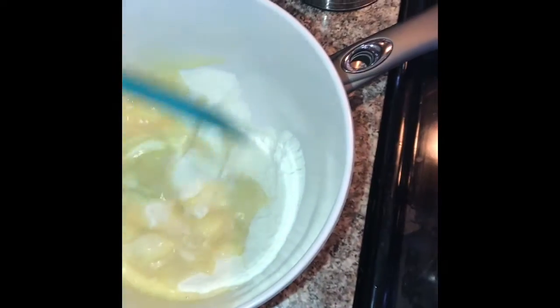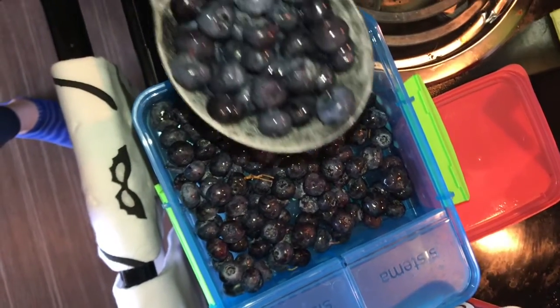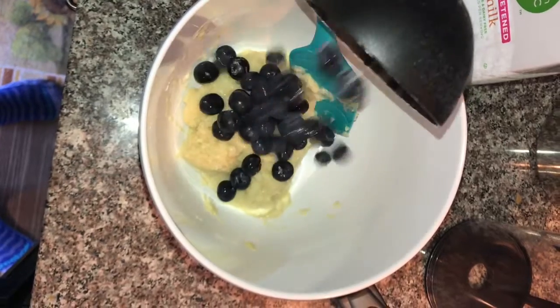I will then use a spatula to mix my wet and dry ingredients together until they become more uniform. The last ingredient I need to add to this recipe is one cup of fresh blueberries.